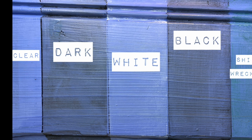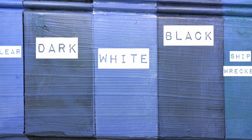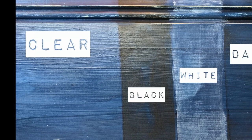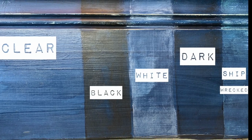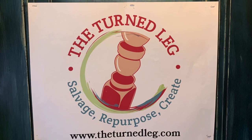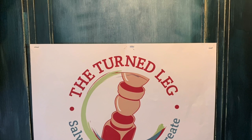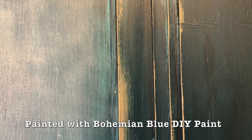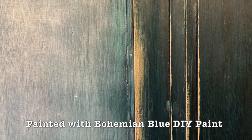Notice how the color wax accentuated all of the details of this piece. Isn't it amazing how much the color changes when you add colored wax? This is a door that I painted in my studio, and I challenged myself to use all five of the DIY waxes on it. How many colors do you see?